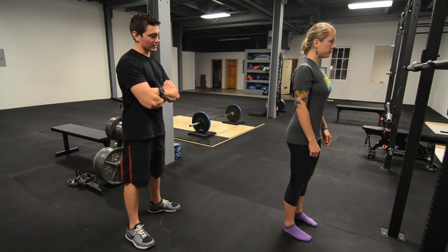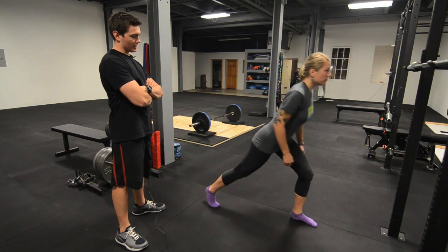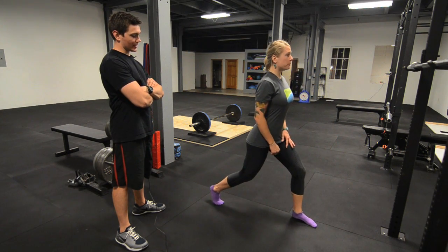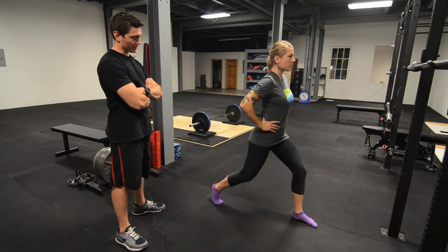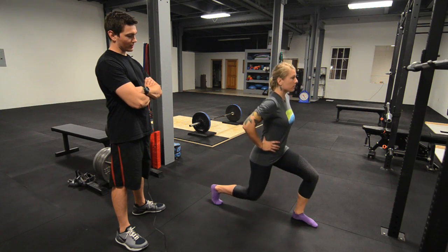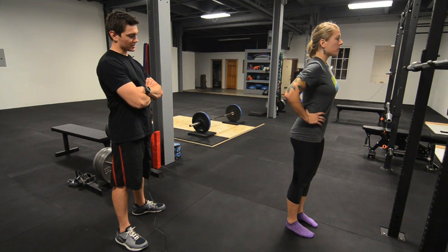Paisley's going to go ahead and take one rather large step backwards with either foot, and she's going to try and reach 90 degrees with both her left and right knee. The right knee will be closer to the floor, the left knee will be parallel with the floor. Then step back into the starting position and repeat on the other side.